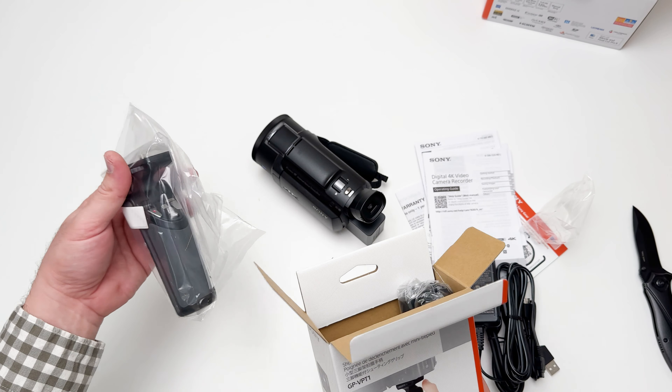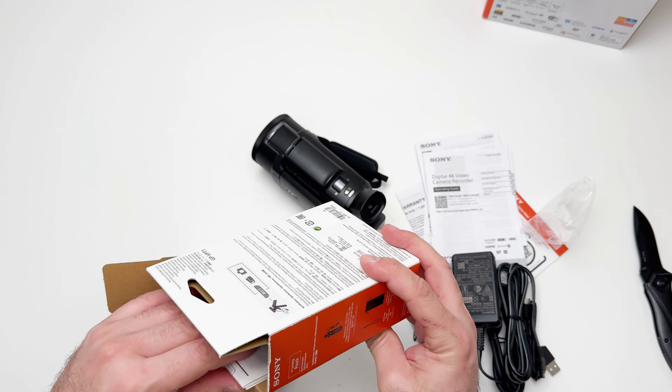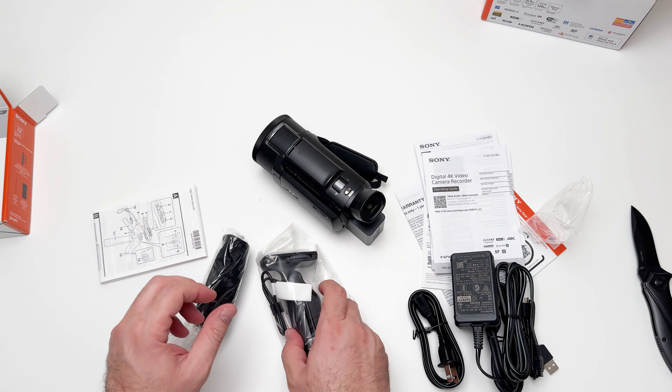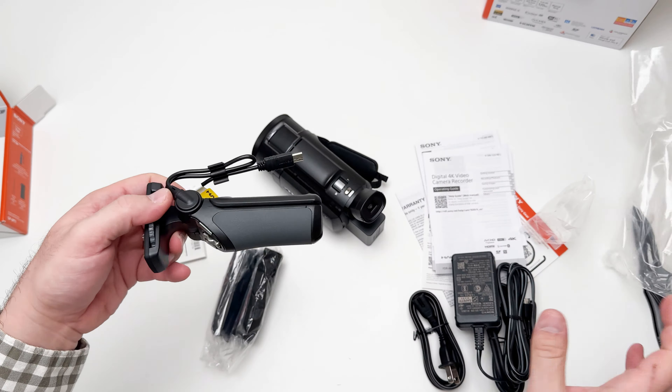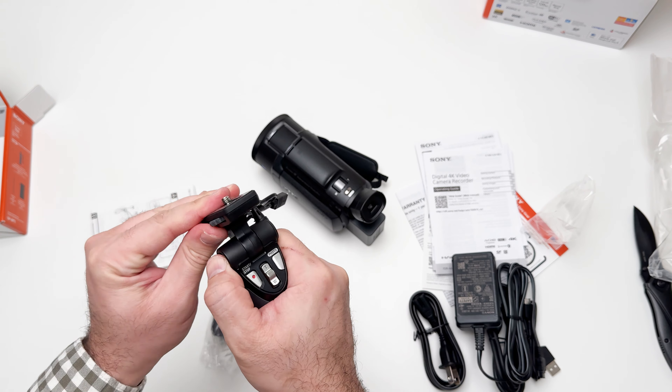Let's unbox this as well — let's see what we got here. This is the grip. It was $90 plus tax. So nothing inside except some paper — I don't think we need it.